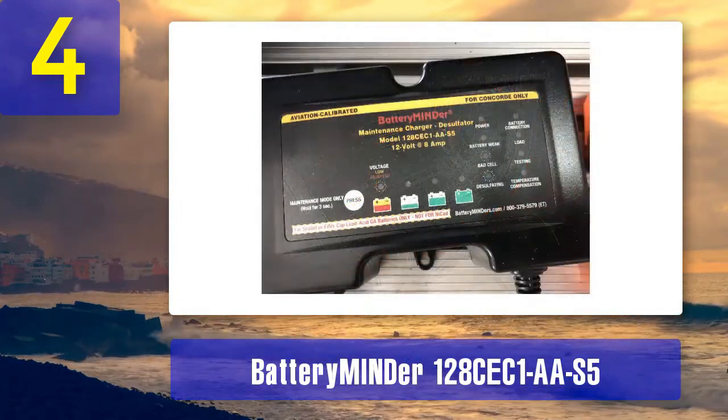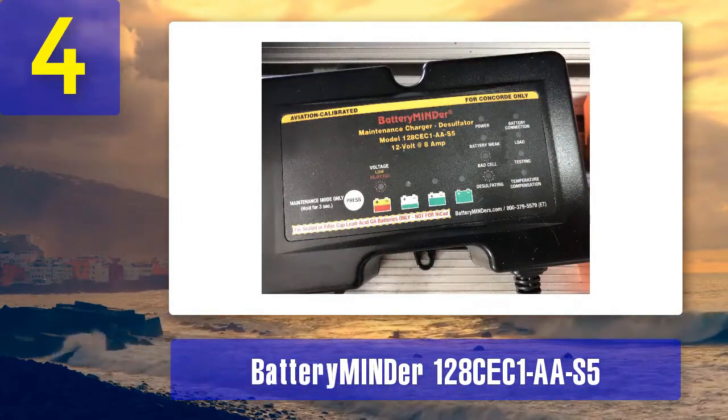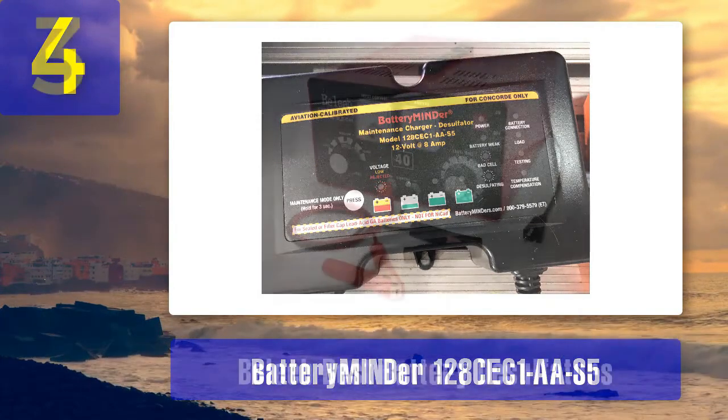If you need a desulfator charger that's tailored to the unique demands of aviation batteries, the Battery Emiander 128CEC1AA-S5 is a top-notch option.